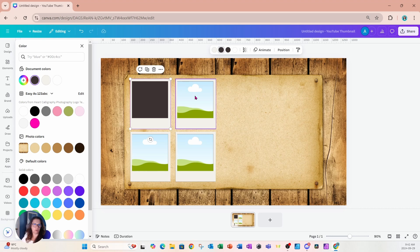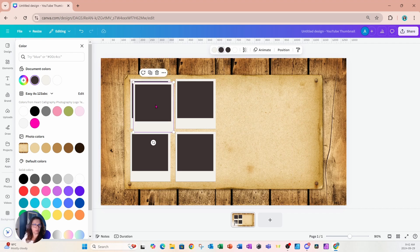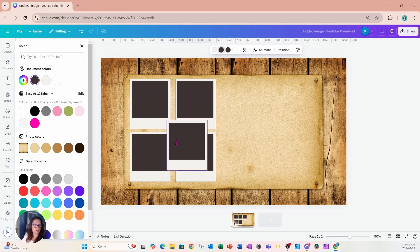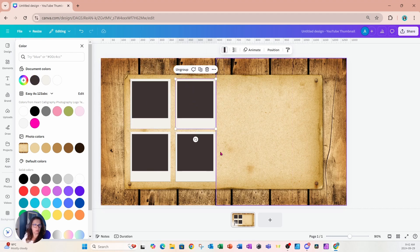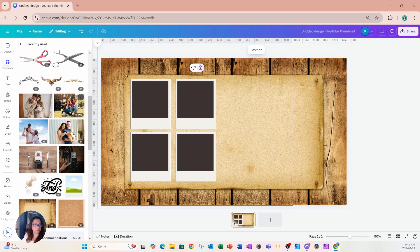I'll fill all four frames with that same black charcoal color until they all match. Then I'll go back and make a duplicate of each frame, placing the duplicate on top of each Polaroid. I'll group each pair of Polaroids together by selecting them and grouping.